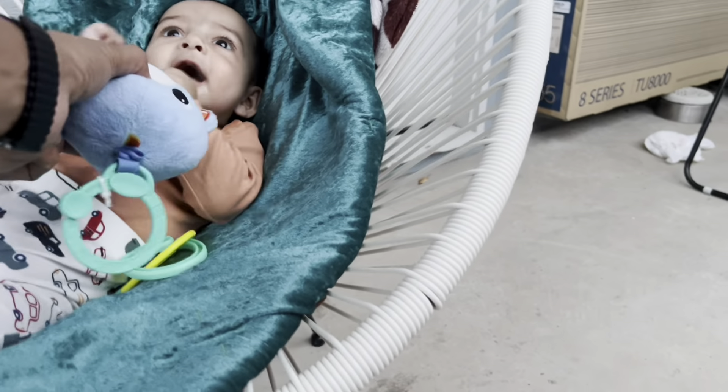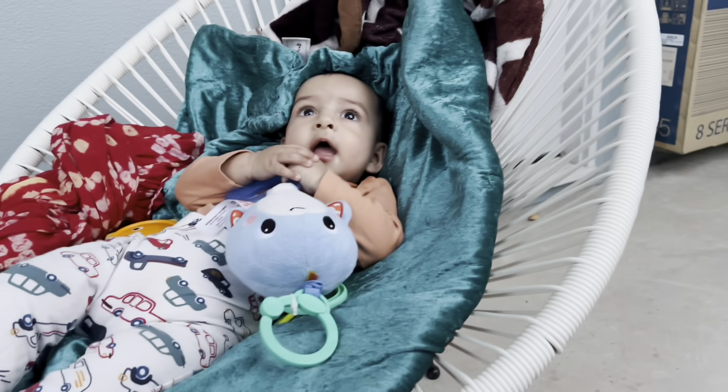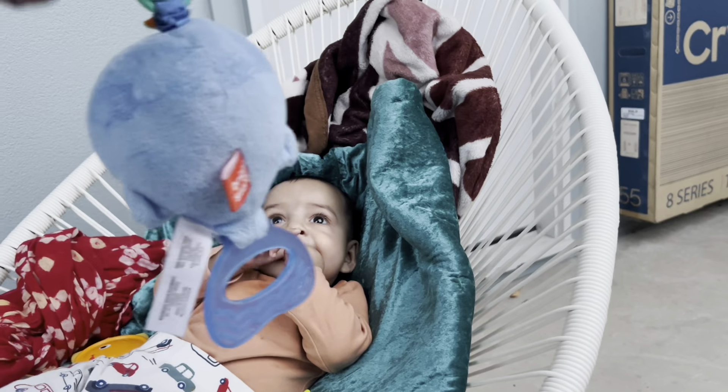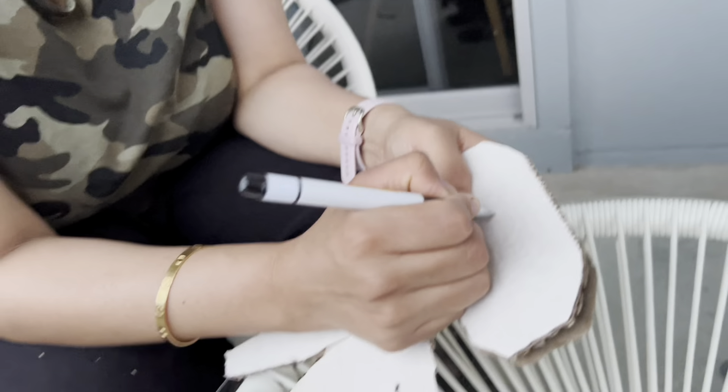Guys, welcome back to day two of our training. This is your best friend — what is it? It's a Ravan. This little baby is Ravan.